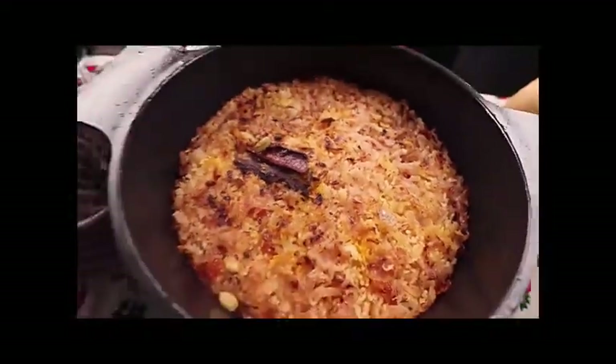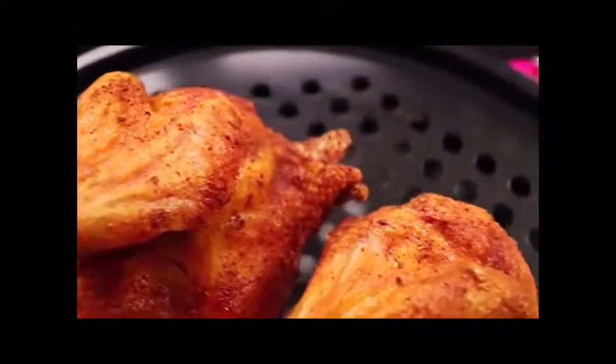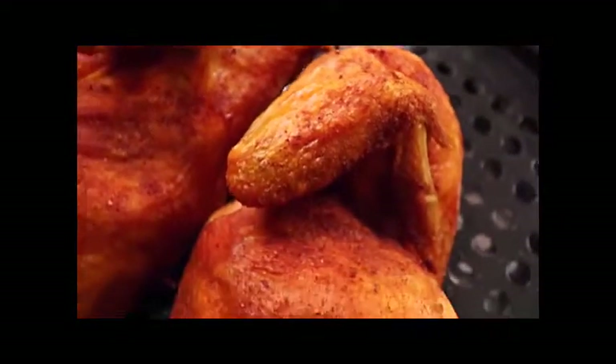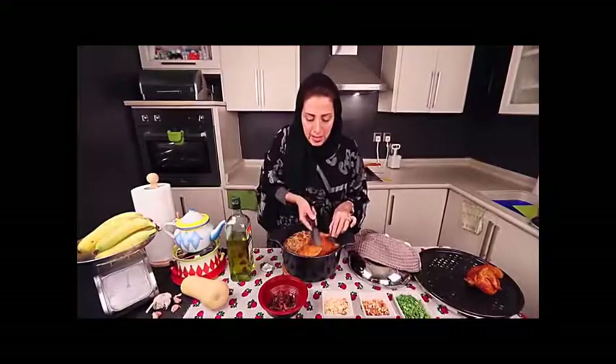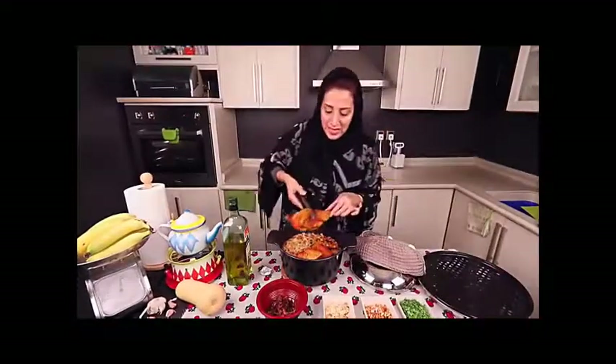The Mandi is ready! Take the chicken and put it aside — look at this, and look at the chicken! Now what you want to do is take the chicken and put it inside. Careful, it's so hot — put the chicken inside.